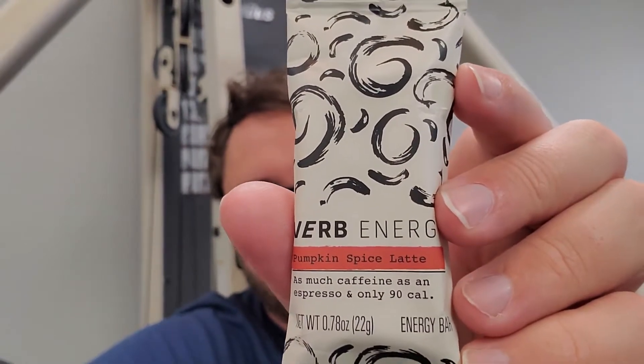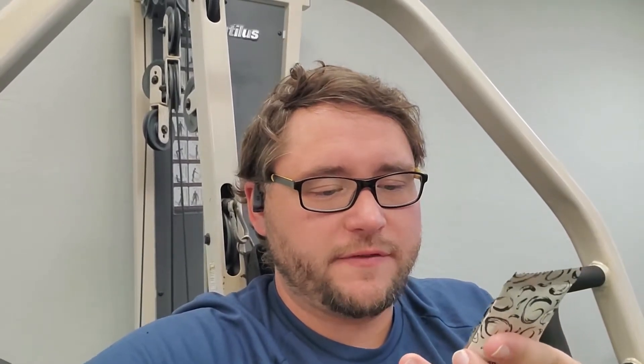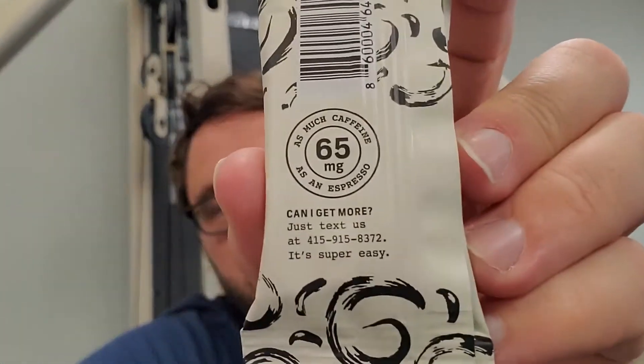The bar itself — pumpkin spice latte — has 90 calories and the same amount of caffeine as a cup of espresso. It's 22 grams. On the back it says 65 milligrams of caffeine, as much as an espresso. To get more, you can text them at 415-915-8372.